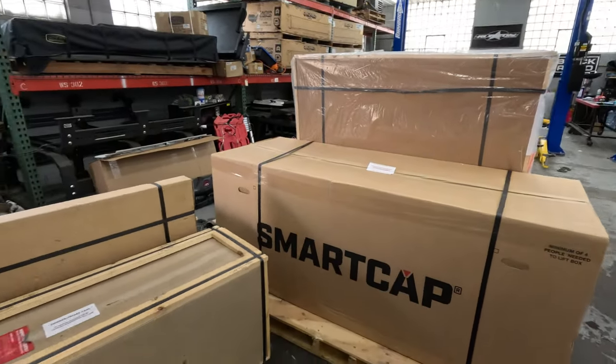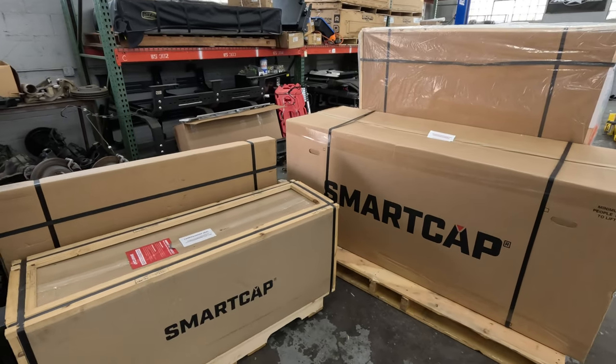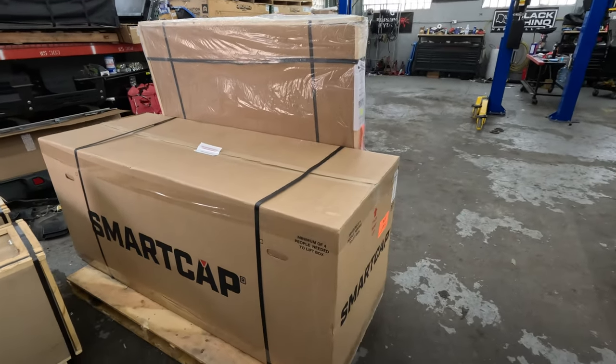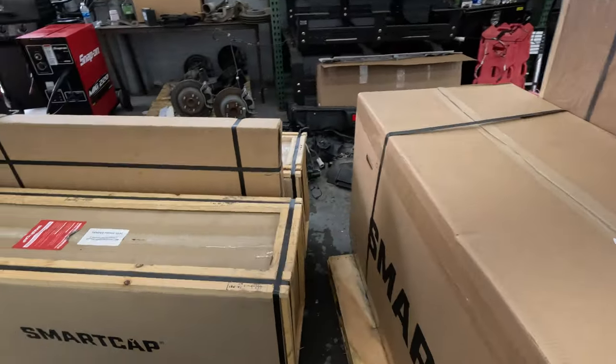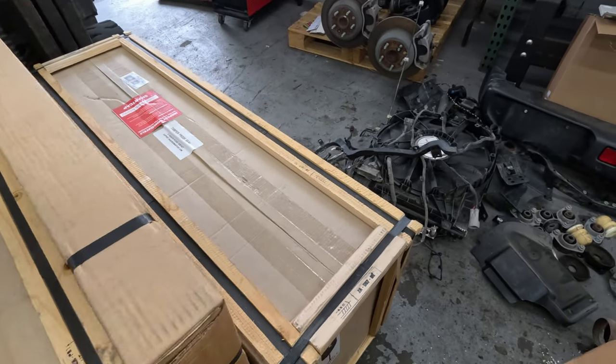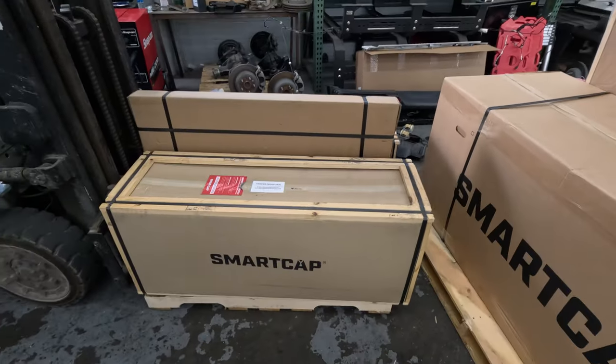We just unloaded with the forklift our newest project — an RSI Smart Cap, the Evo Sport Cap for the Gladiator. Here's the kitchen, a table that stores inside, and a full bin for the driver's side. We're going to get all that put in here — it's going to be pretty awesome and I've been waiting for it.